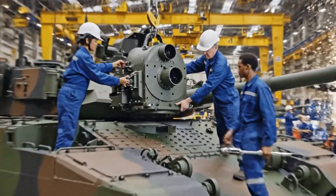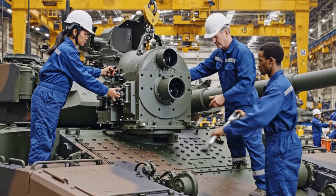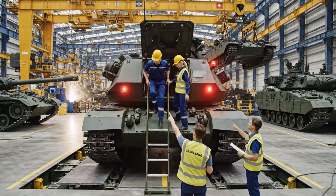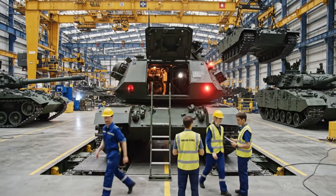Bring it down easy. Hold it there. Hitting the bolts now. Good, that's secure. All right, let's go. Watch the ladder. Clear. Coming down.